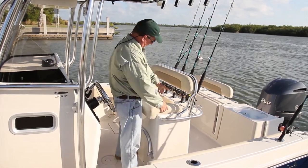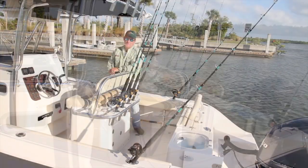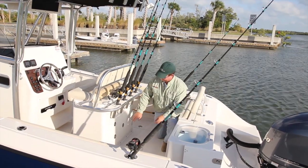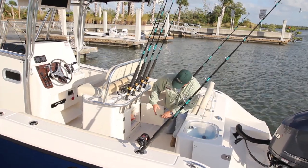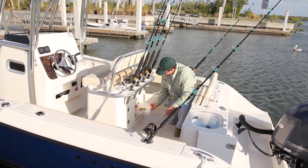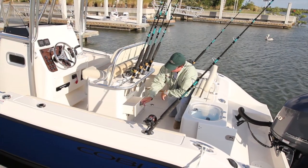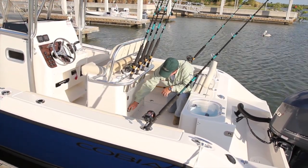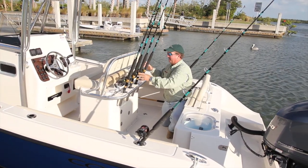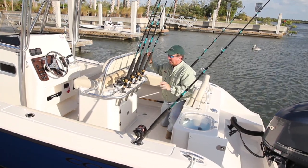Moving aft on the leaning post, you have four rod holders right here — very easy to get to, like a tackle center. It's a very nice feature: tackle storage. You can never have enough tackle storage on a boat. Back here you've got two drawers and a slide-out. The slide-out holds Plano boxes, as you can see — a real nice feature, all built into the boat so you don't have to take it on and off every time you go. Rod holders and drink holders are right here. Everything's right here at your disposal — very easy to get to from the console, very user-friendly.